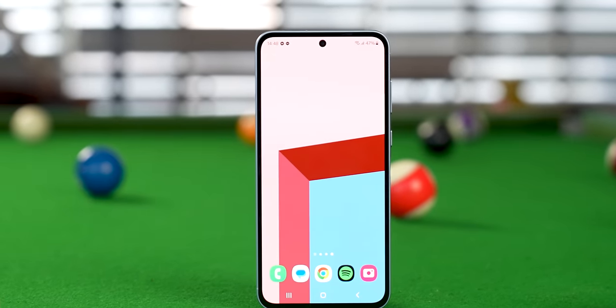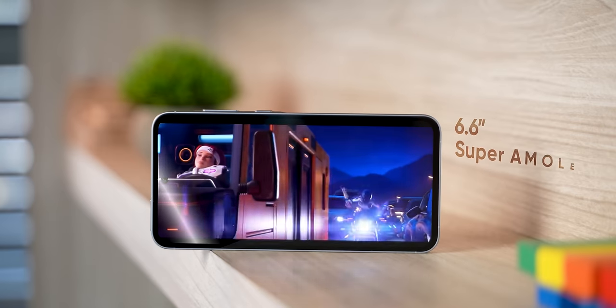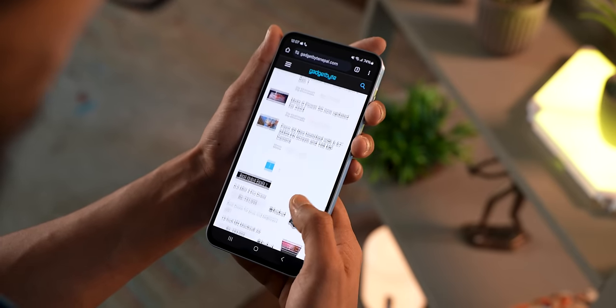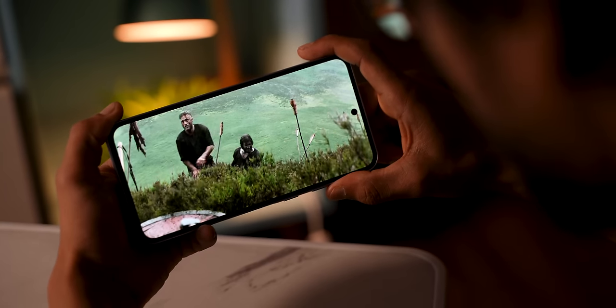The bezels are minimal for a phone in this price range, giving it a flagship feel. The display quality is very good. It has a 6.6-inch AMOLED display — larger than the A54's 6.4-inch panel — so you get a little more screen real estate. Brightness reaches 1000 nits in auto mode, giving you good visibility. The display is also HDR10 Plus certified, so you can watch HDR content on Netflix. It does not support Dolby Vision, unlike the S24 series, but the display is still a plus.